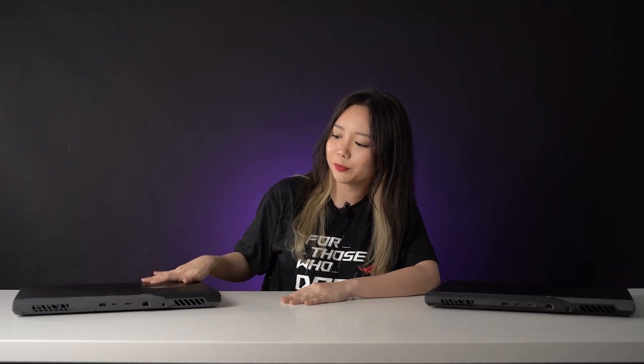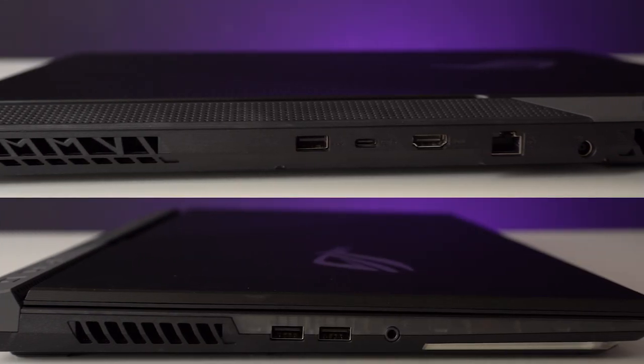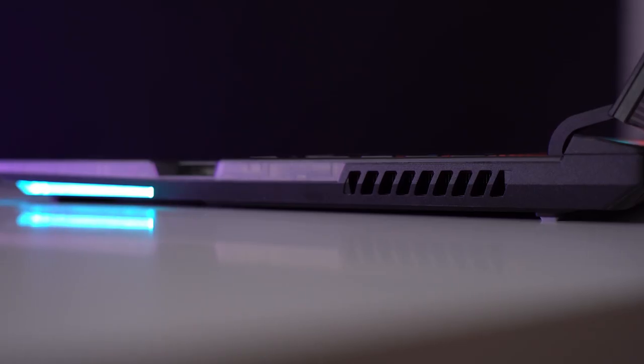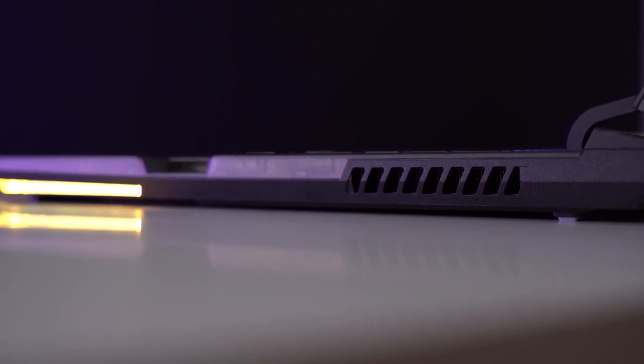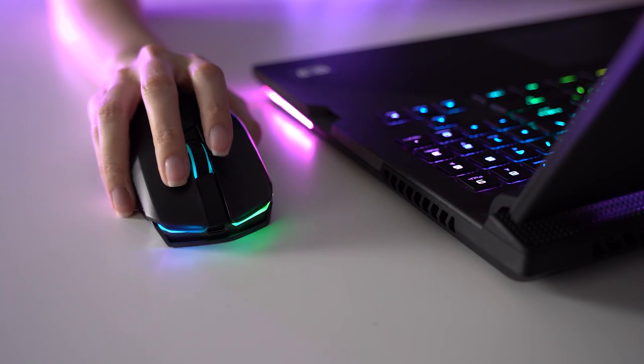As for port selection, it is identical on both the G17 and the Scar 17. All the ports are located on the back and on the left-hand side, along with some vents. The new chassis doesn't have any ports on the right-hand side, so there won't be anything sticking out to catch your mouse hand. Also, both laptops support 100W USB-C charging.